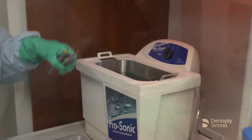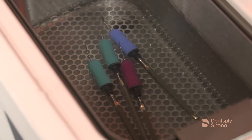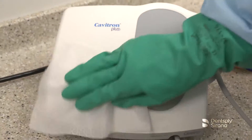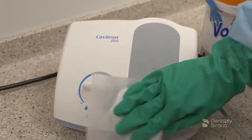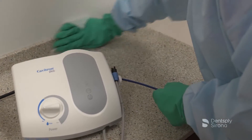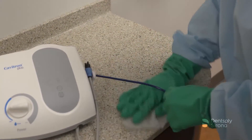Now that the soiled instruments have been transported and reprocessing steps are underway, disinfection of the Cavitron Plus unit and its surrounding surfaces must be achieved prior to the beginning of another treatment session. A two-step cleaning process is recommended when visible soil and debris are present on environmental surfaces. The soil and debris must be cleaned prior to disinfecting the surface with a disinfectant wipe or spray.